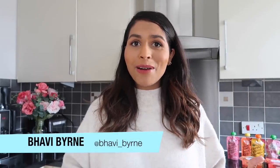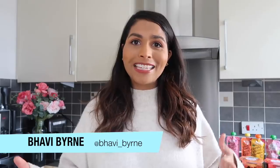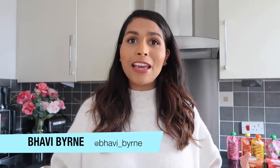Hi everyone, I hope you're doing well. My name is Barbie and I'm a first-time mum to a seven-month-old little boy called Kian. I'm so excited to be here with Baby Center and Asda and I'm going to be sharing with you my six tips to kick-starting your baby's weaning adventure.